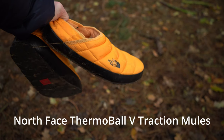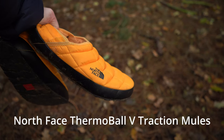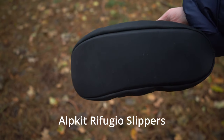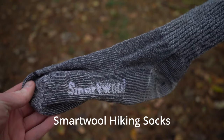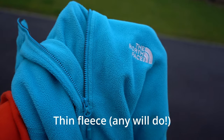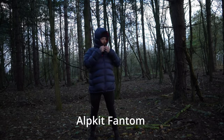Onto the camping clothing: I have these North Face mules which are my camping shoes — really, really warm. When I'm in the tent I wear these Alpkit Refugio slippers; they haven't got anything on the bottom so you can't wear them outside, but they're super toasty. I love these Smartwool hiking socks. As well as base layers, I wear a thin fleece like this North Face one, and finally wrap up in this Alpkit Phantom jacket — it's like wearing a sleeping bag.